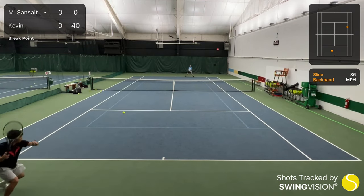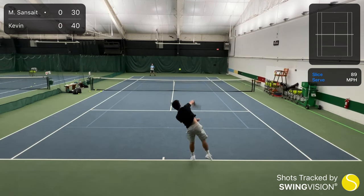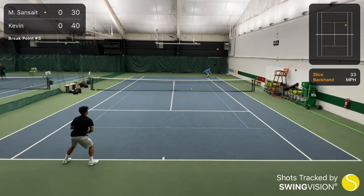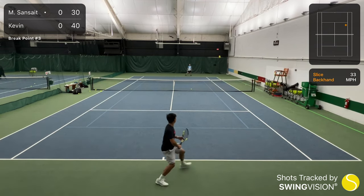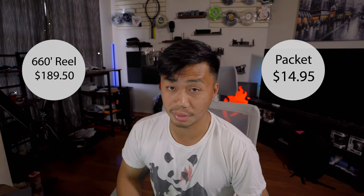Speaking of ambassador, I'm actually now a SwingVision ambassador. I will tell you more about that and what it means for the channel towards the end of this video if you guys are interested. The Quadro Twist is the flagship poly of the Witex string company, coming in at about $15 a packet and about $190 for a full 660-foot reel.